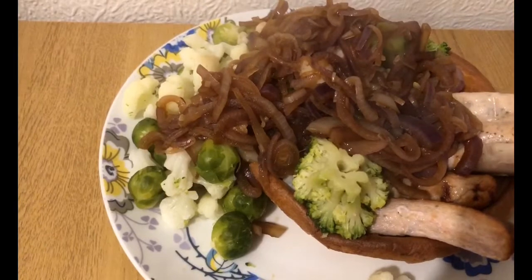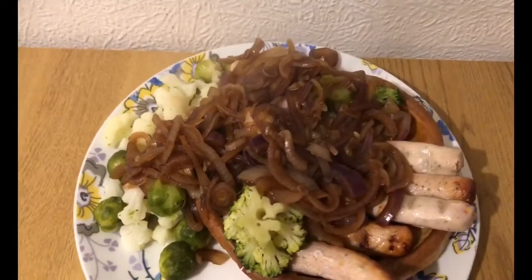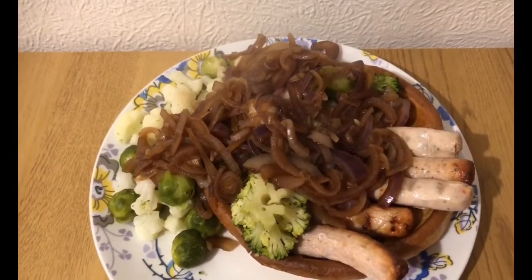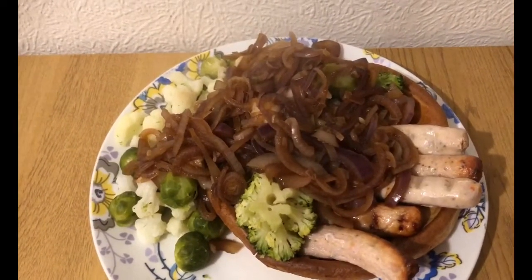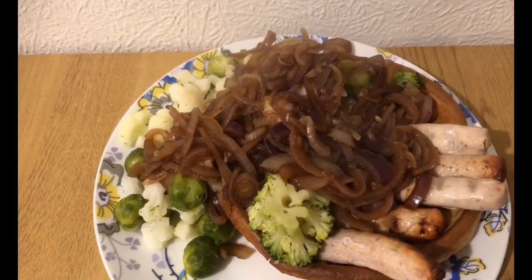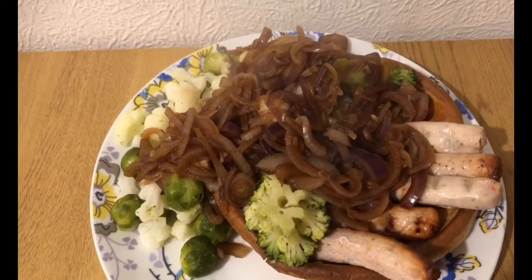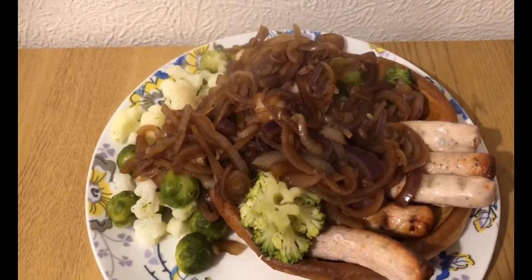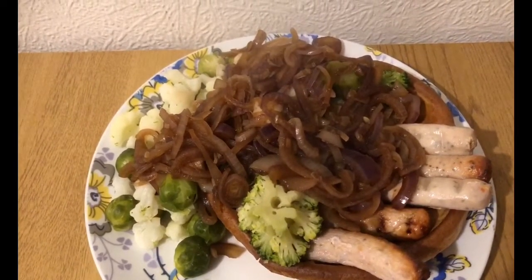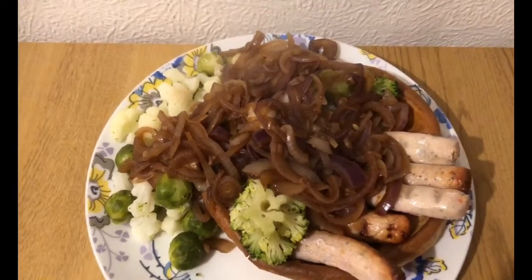I've also made zero-pointed onion gravy. I sliced a lot of onion and fried it in a little bit of water. Once it went soft, I added one beef Oxo cube — which is zero smart points — and cooked it down a little bit. So that's zero-pointed gravy, making the whole tea 10 smart points.